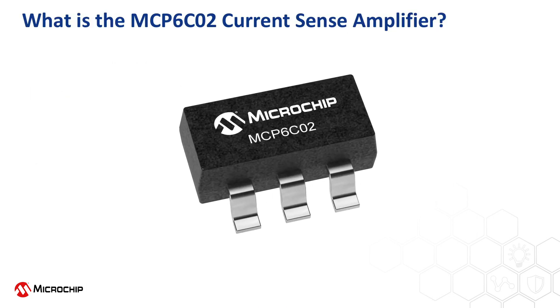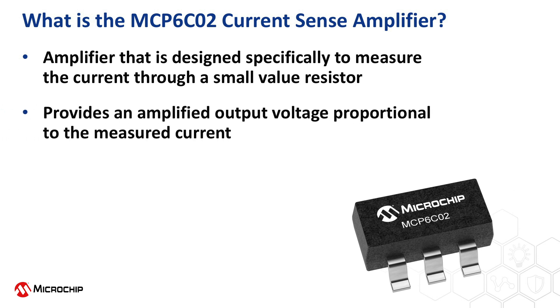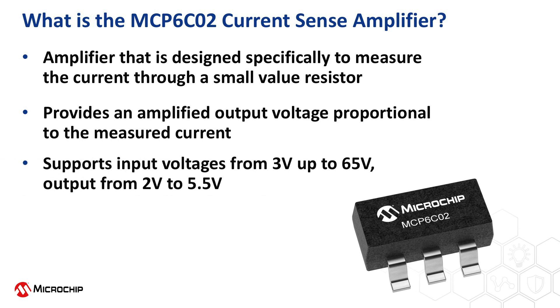The MCP-6C02 is a single amplifier designed specifically to sense the current through a shunt resistor and convert this measurement to a proportional output voltage. The input pins can support voltages up to 65 volts specified, 68 volts operational. The output voltage range will be determined by a separate supply pin, which spans 2 volts to 5.5 volts to make it easy to interface to an ADC or MCU operating at 2.5 volts, 3.3 volts, 5 volts, etc.